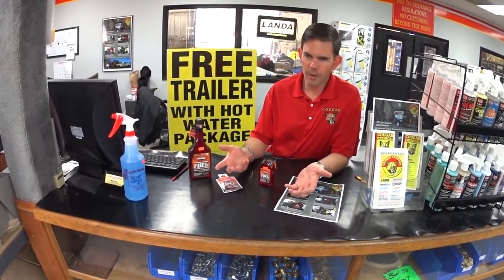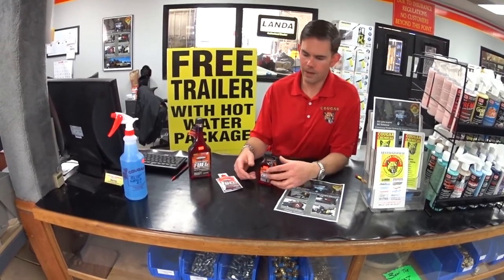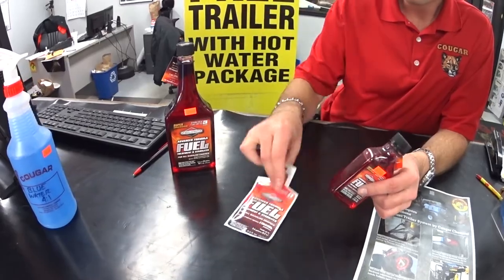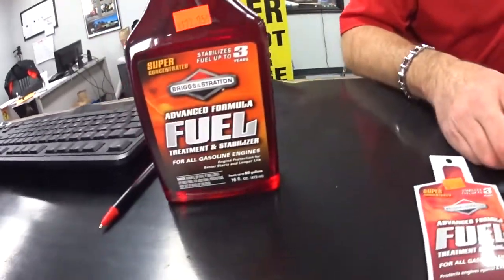Now that we've got the pumps winterized, you've got to take care of the engine. If you don't run something through there to stabilize the fuel, carburetors are going to go up and come springtime when you're going to run the machine again — it's probably not going to start. We carry fuel stabilizer in different package sizes here in the shop, whether you've got one machine, a couple of machines, or a whole lot of machines. I highly recommend you do that.